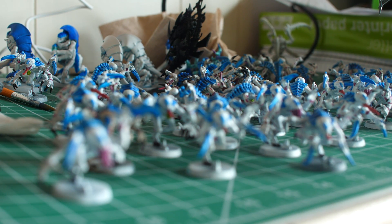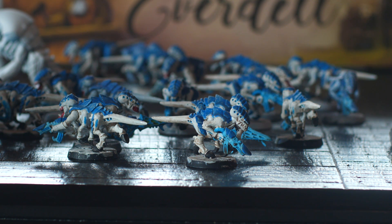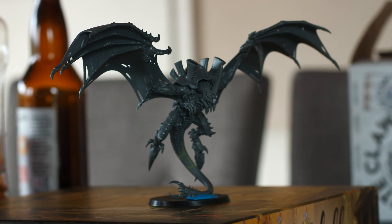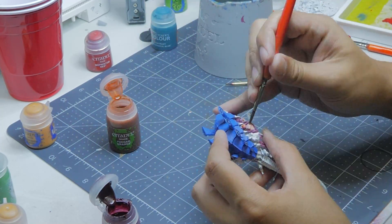Okay, so first off, we're building some spicy Tyranids because they're just my ride and die faction. They kind of suck in 9th edition, but I still love the hell out of them. But because of the changes and how seriously we're taking this hobby in order to show them on camera, I have to paint an entirely new army. So we're looking to paint every model and base them so we can show it on camera.